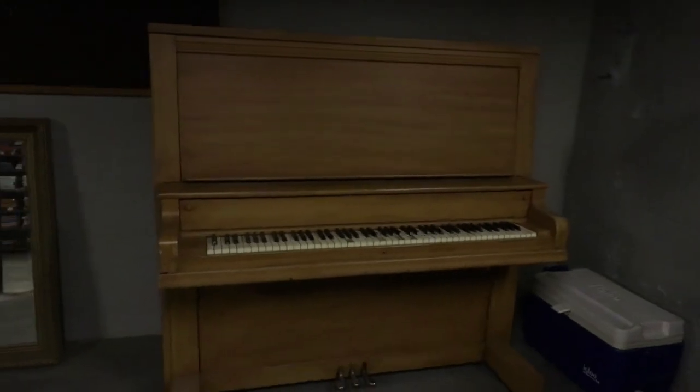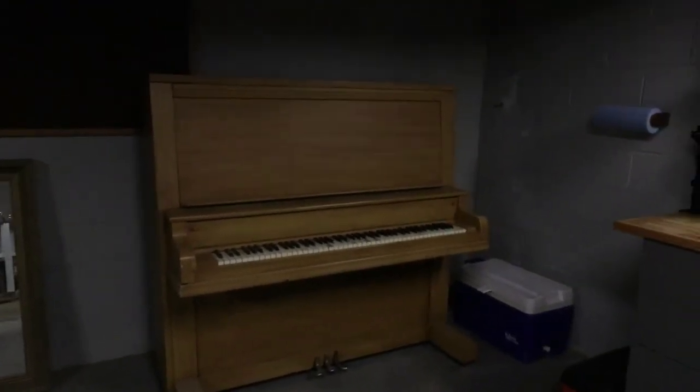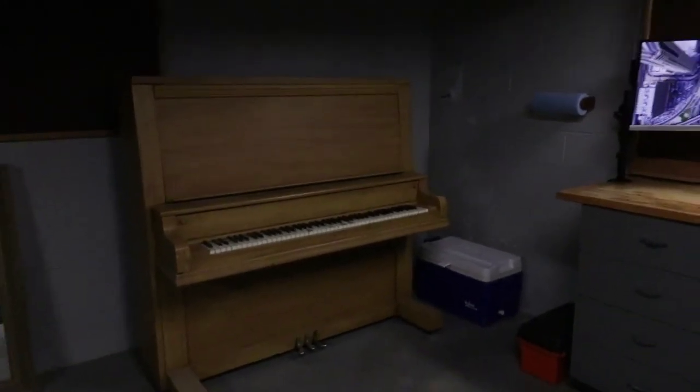Free piano — come and get it. It's free. It plays. It's heavy. You gotta get it out of the basement.